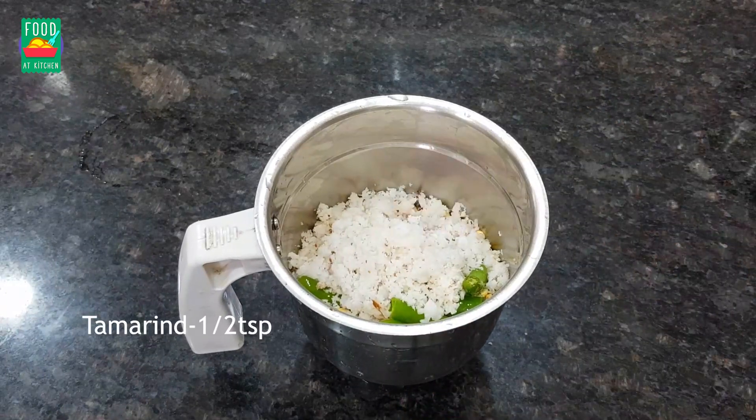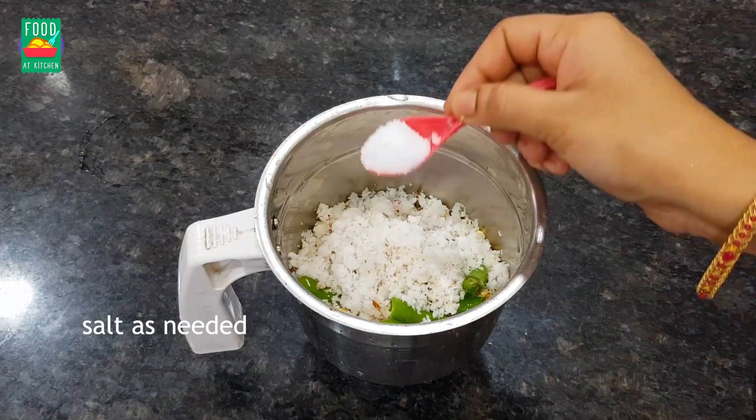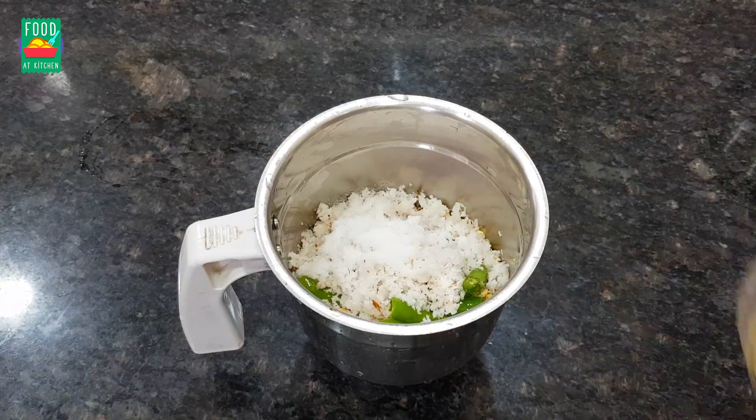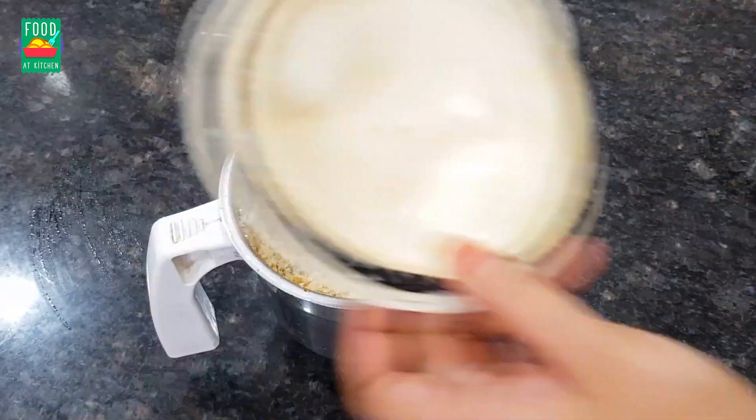Then add 1 half teaspoon of salt in the pan. Then add the salt in the pan. Then add the water to the powder. Then add 1 glass of water to the pan.